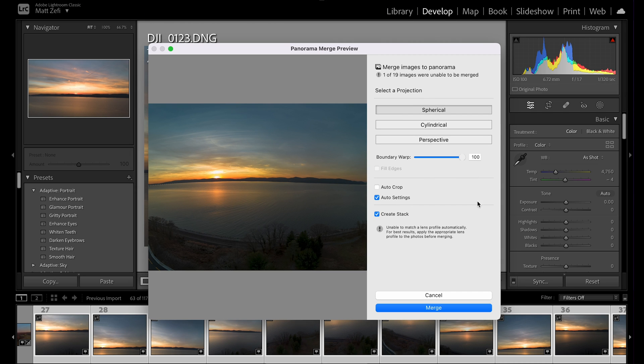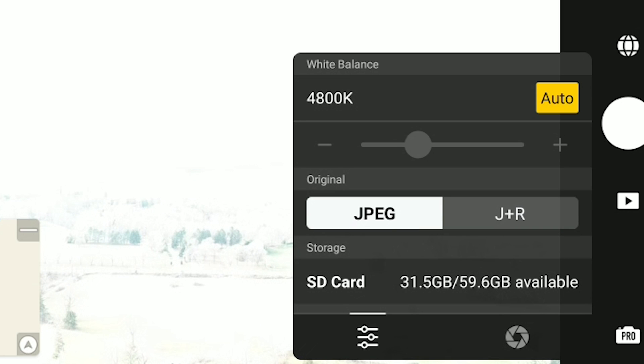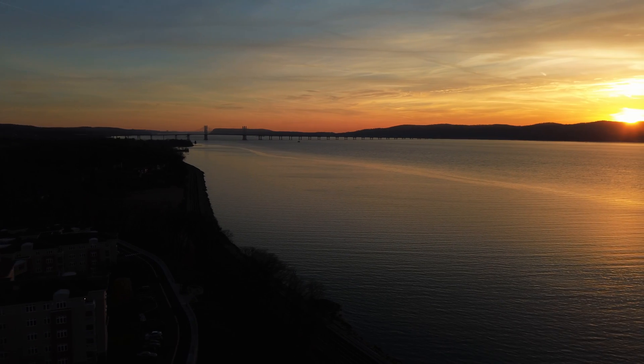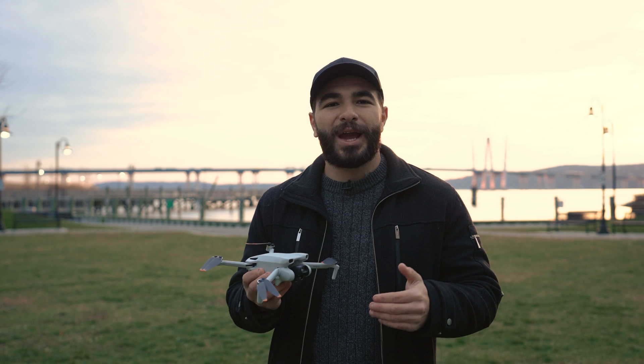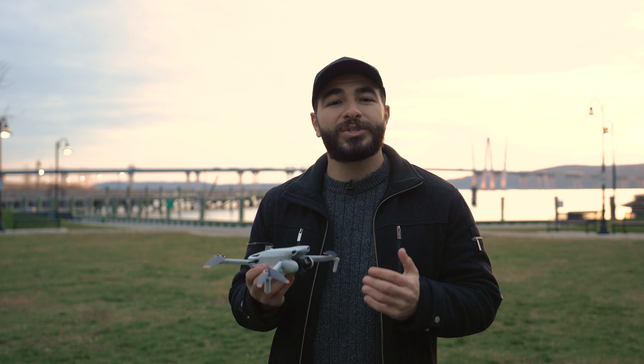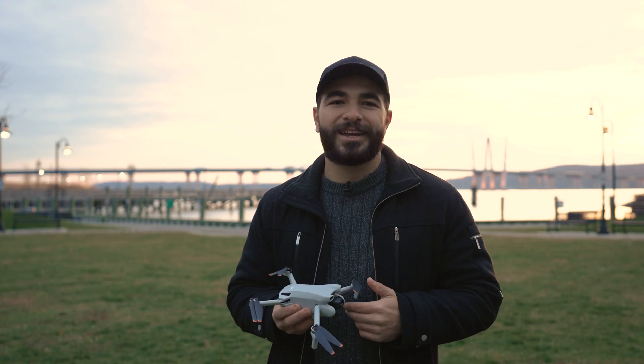You can also shoot in JPEG or JPEG and RAW for full versatility in post-processing. DJI's incredible image quality and exciting flight modes packed into the Mini 3 make this a tiny but powerful drone built for creators on the go. If you have any questions about DJI's new Mini 3, let us know in the comments below. My name is Matt, and thanks for watching.